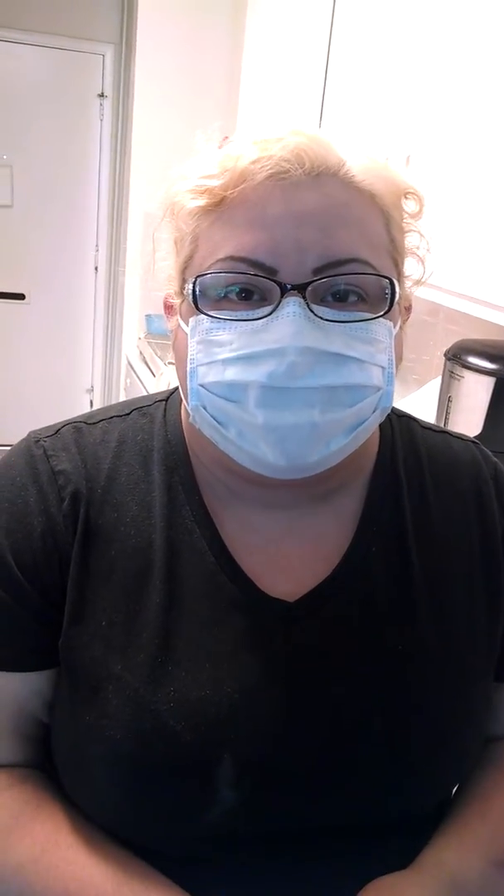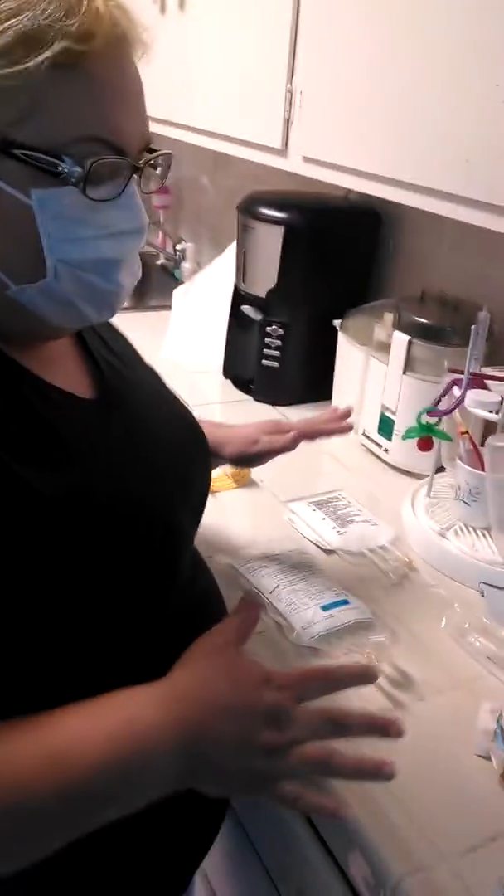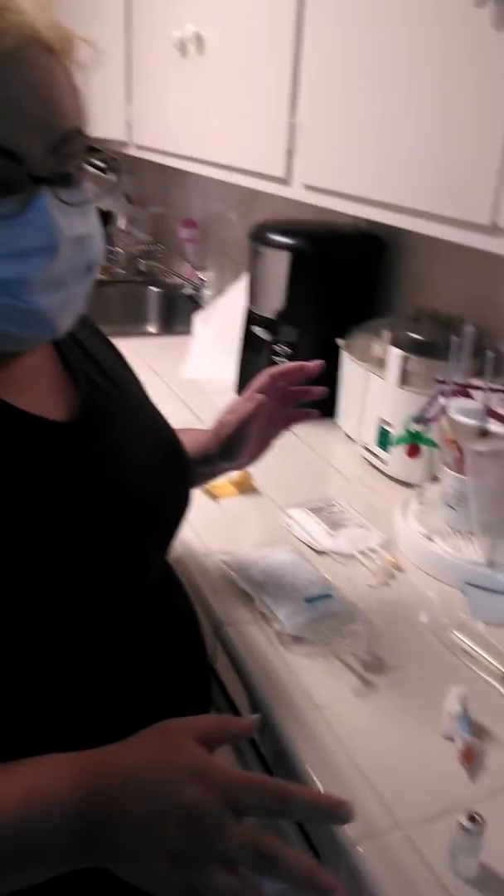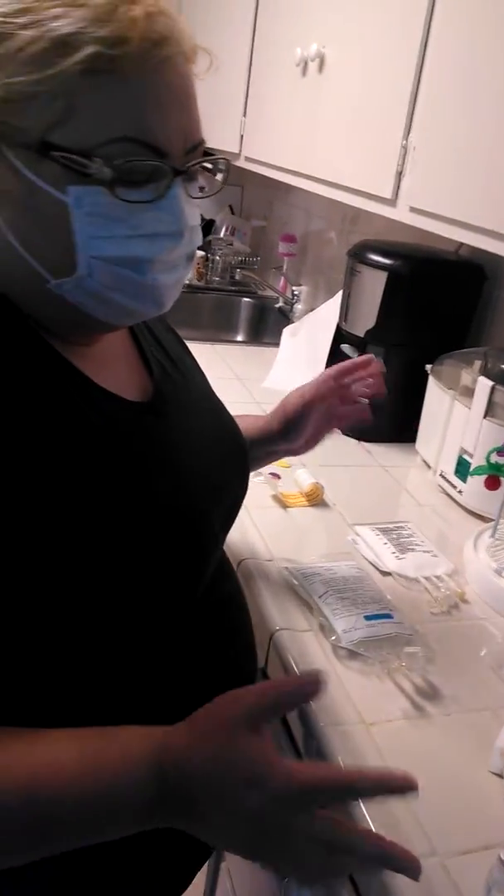So we just finished washing our hands and now I'm going to be adding the multivitamin, reconstituting it, and adding it to the TPN bag. First I wiped my area clean while working with antibacterial spray — 99%, I think it was Lysol. And then I brought all my stuff out.